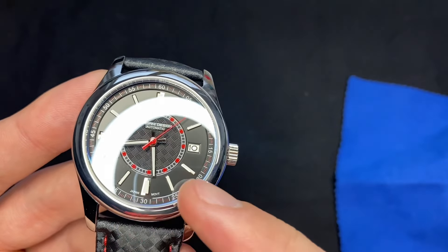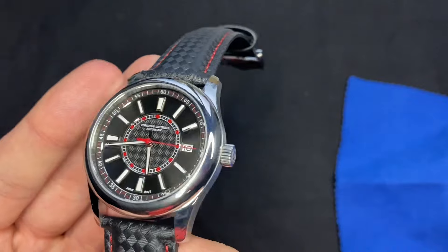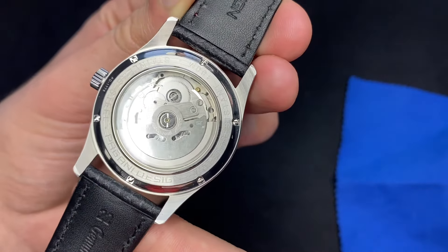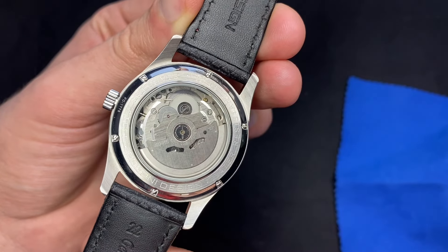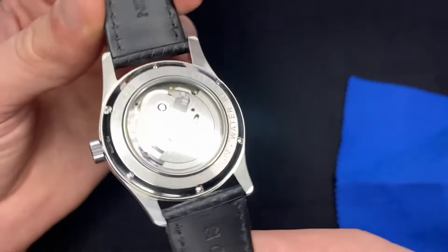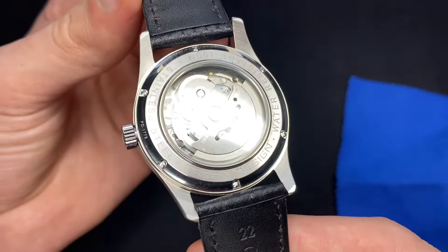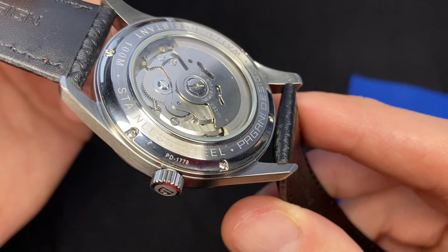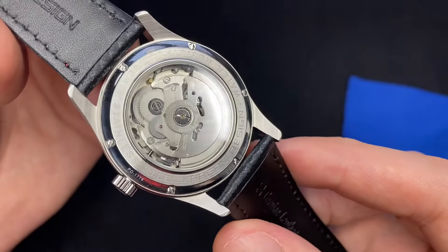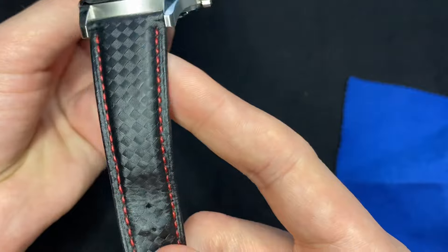The main difference I'd say would be the numbers — you don't have numbers on this one, just indices with lume, whereas the Patek Philippe Calatrava has numbers going all the way around. On the caseback you can see the display of the movement — the Seiko NH35, which is the most popular movement across a lot of these micro brands and Chinese watches. It's a very reliable Japanese movement. You can also see 'PD1778' right below the crown, all stainless steel, 100 meters water-resistant.